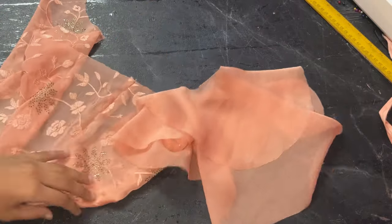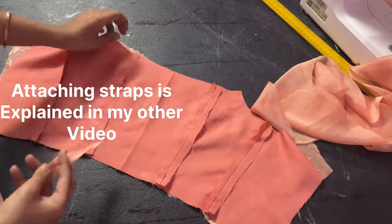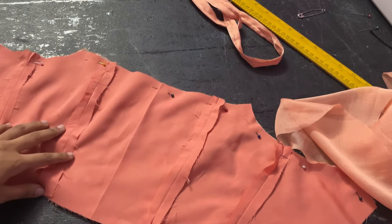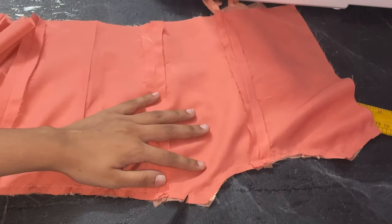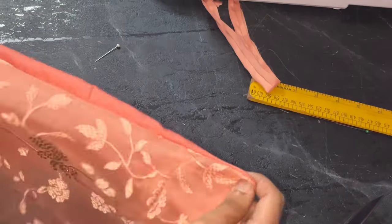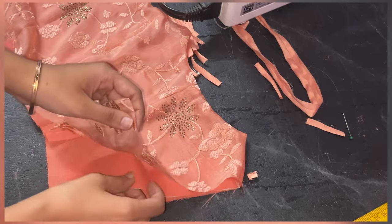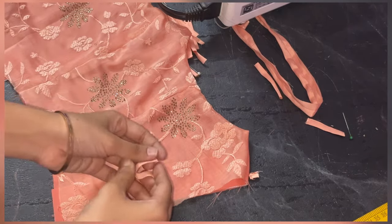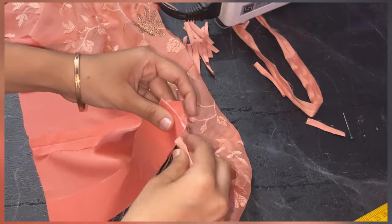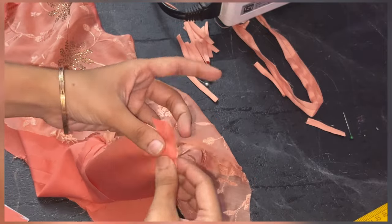Once stitched, take your lining fabric and put right sides facing each other. If you want to add straps, attach them at this stage. Pin the lining and main fabric together and stitch. Once stitched, add some notches so it will be easier to flip. Once flipped, it will look like this — then top stitch it. Take a rectangle and add fusible interfacing to it. We need ten small straps of two inch length, folded so that when you flip to the right side they will be correct.